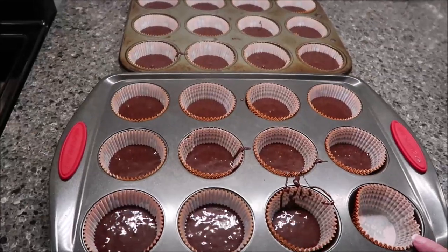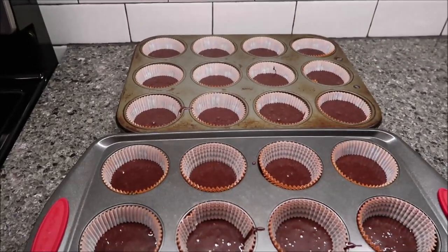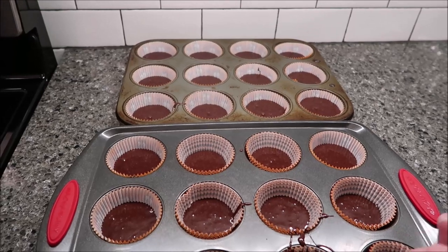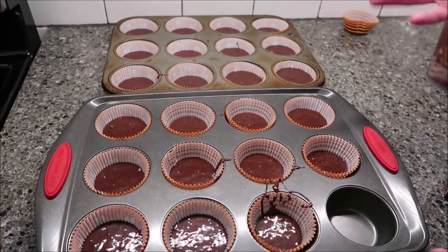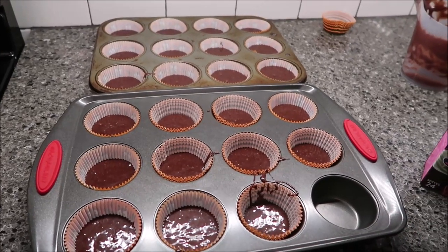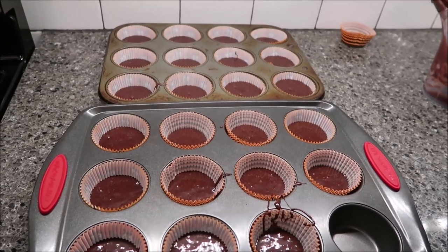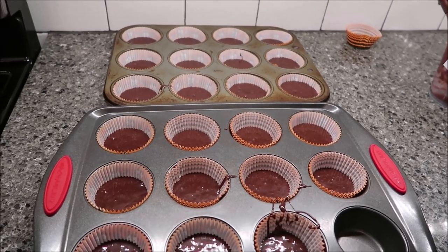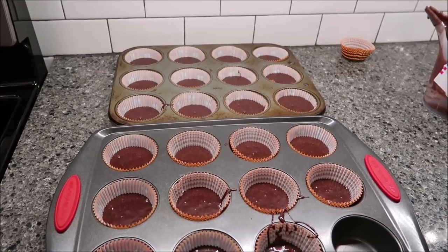I had one empty because I made my first ones too big — that was just my mistake because it poured out really quickly. So that'll be one that doesn't get used. I'll have 23 instead of 24 cupcakes. Put these in the oven and bake them for 15 minutes, or until a skewer inserted into the center comes out clean.